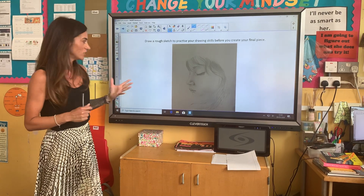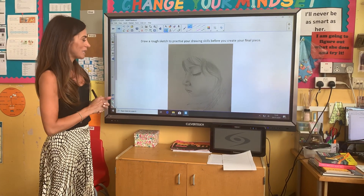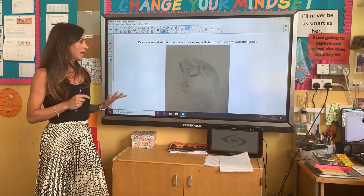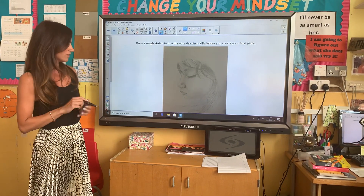I actually can't take credit for this because I didn't draw it, but my final art piece will just be a simple picture of my daughter sleeping. Yours doesn't have to be done in sketching pencils — you know that I love sketching pencils — but you can use paints, photography, or charcoal, as long as it is a 2D piece of art.